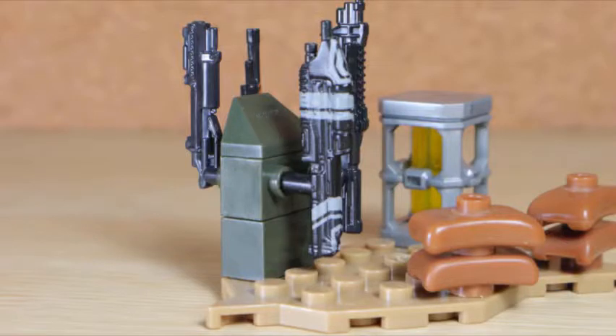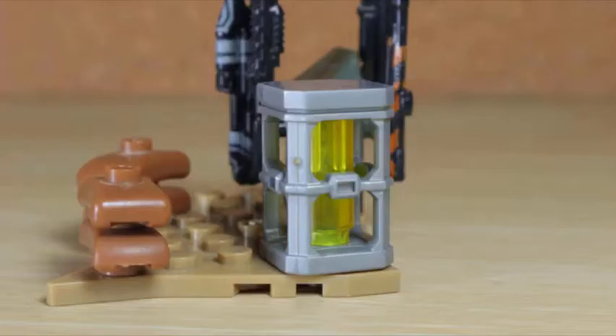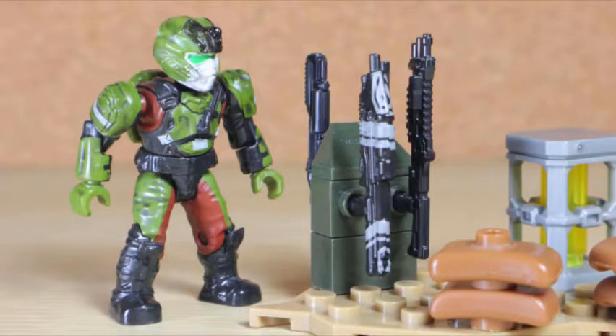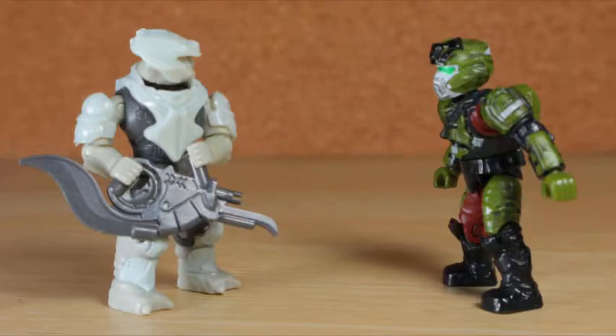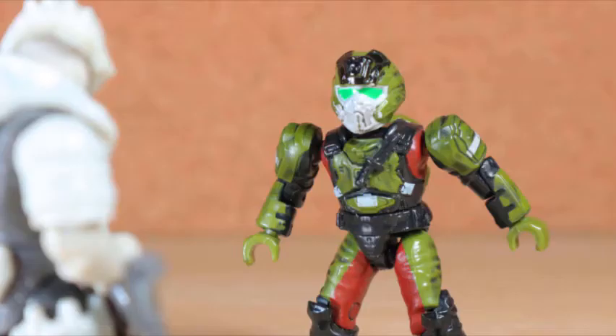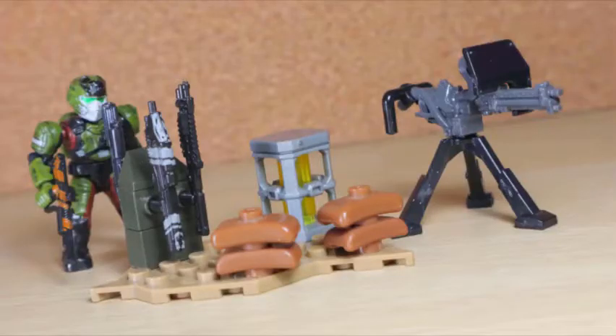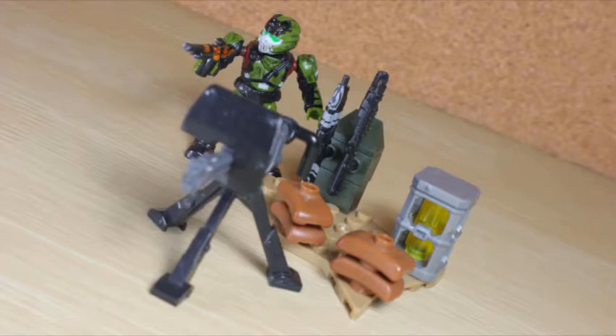With the setup, everything displayed on the base plate can be removed to add these to other sets. You get a basic stand to port weapons made from four parts, a fusion coil in silver with trans yellow inside, and stacked sandbags. With it all together, the marine could make a stand - this guy looks like a savage. He has bullet immunity just by his cold hard stare - he could probably just walk up to a brute and chew it off.